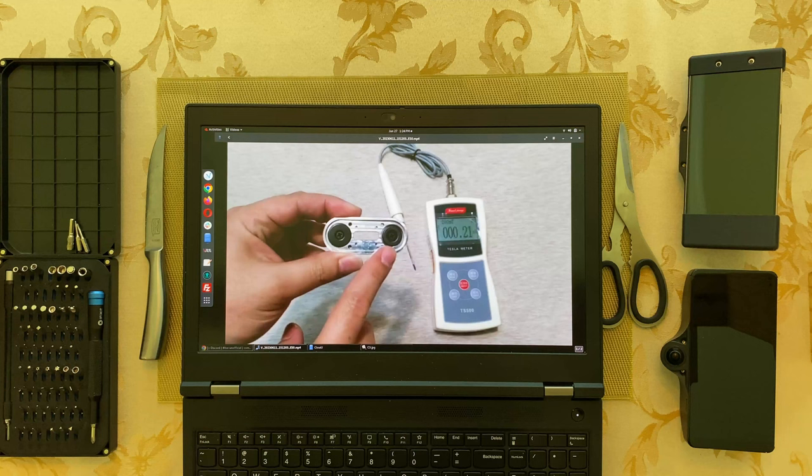Hey guys, this is Eric and today we're gonna be unboxing a magnetic mount for the Comma 3 and sort of the Comma 2.